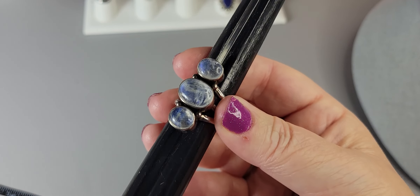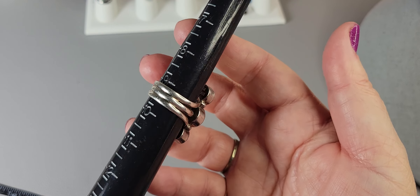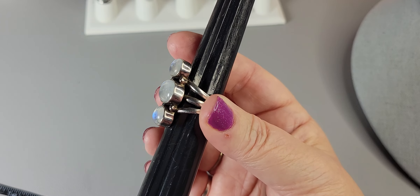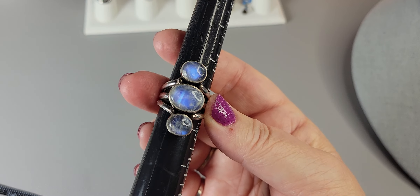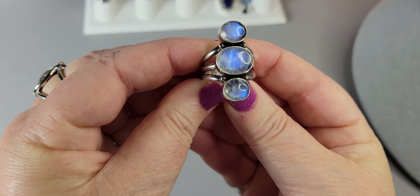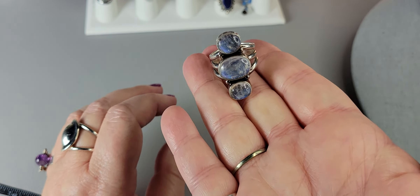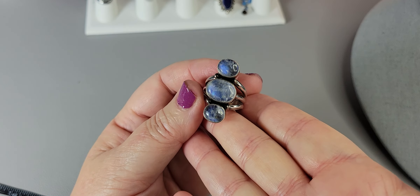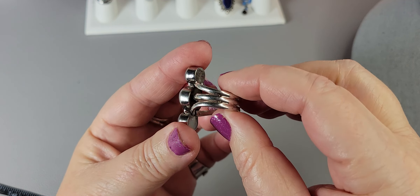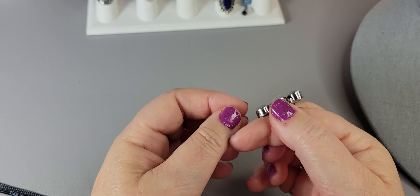I think it's a 9.5. I need a 10 for my middle finger, so this just won't work for me. But it's a beautiful ring. This Nikki Butler sterling silver moonstone ring is $56 today. It's hard to part with because it's just stunning.